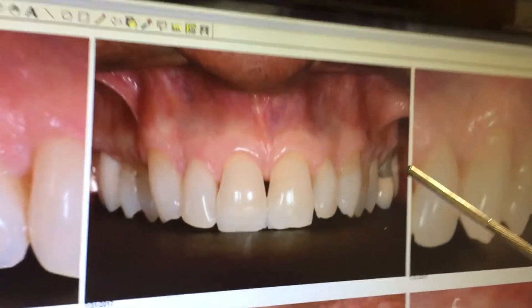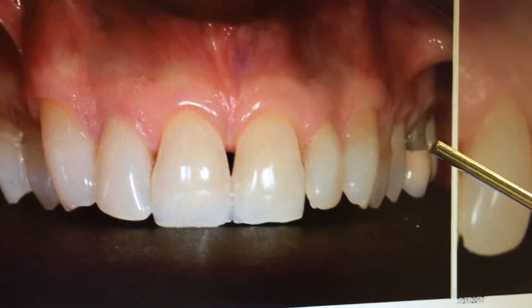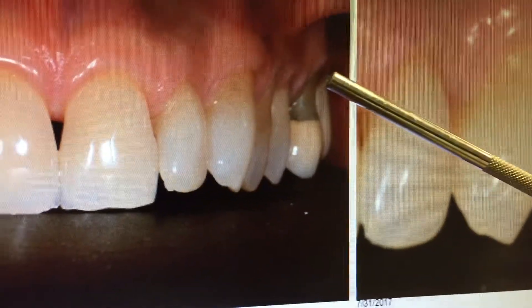Hi, this is Dr. John Chow, the inventor of the Penelope Surgical Technique. I want to show you how with the Penelope Surgical Technique we can actually treat severe recession over the molar, in this case — severe recession involving furcation involvement.